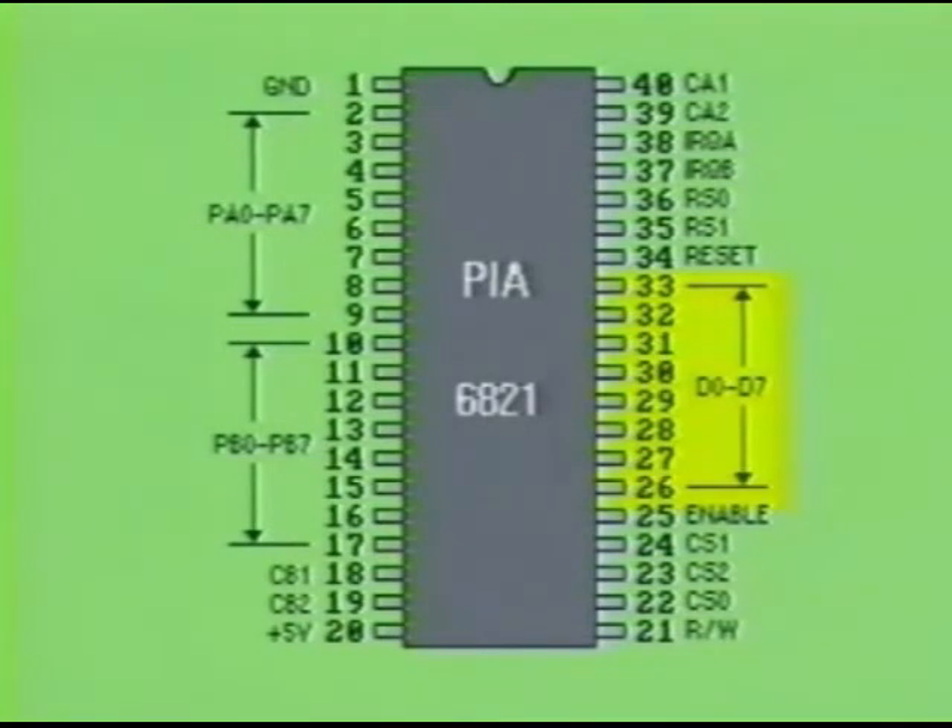Data bus lines D0 through D7 allow the microprocessing unit to write data to or read data from the 6821 as if it were a memory location. Pins PA0 to PA7 and PB0 to PB7 are used to interface all the peripheral devices except for the video display.